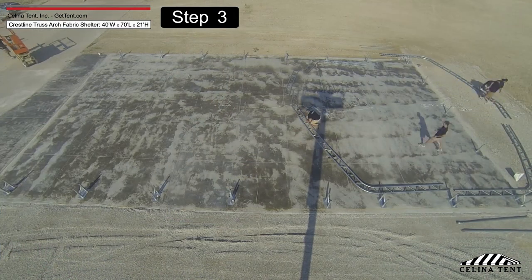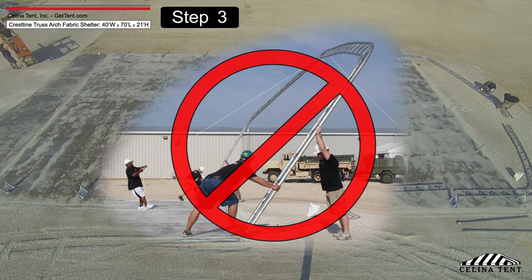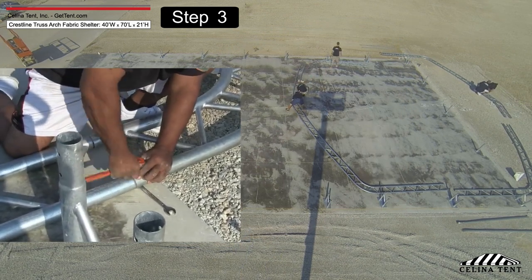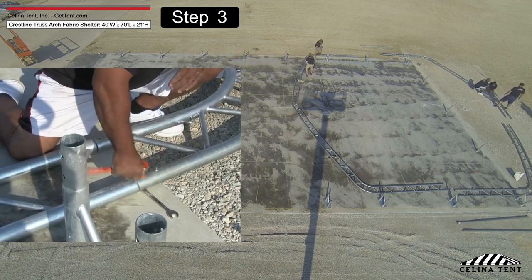Assemble the arches and lay them on the ground first. Do not erect the arches until all arches are assembled. Connect the arches by inserting the hexagon bolts with washers and nuts through the pre-drilled holes in the frame members.